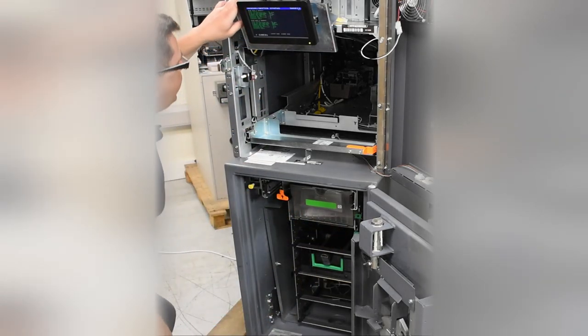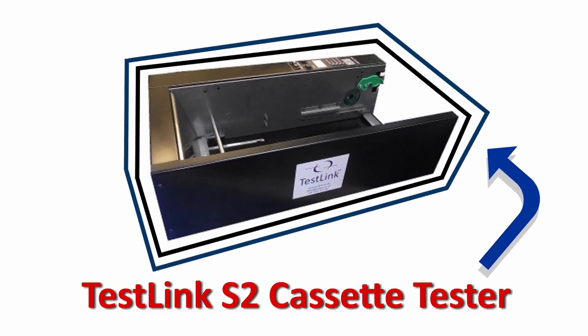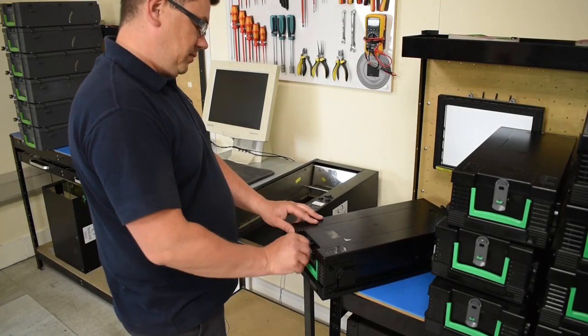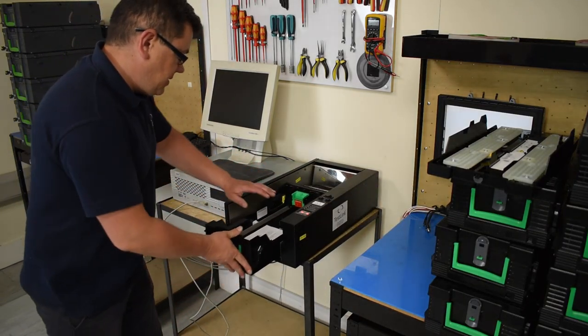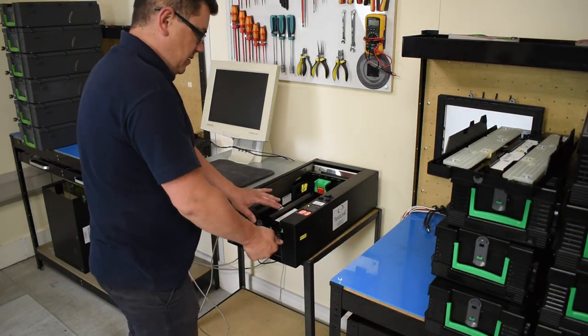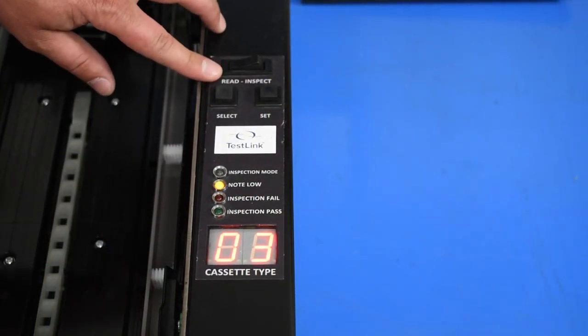If you're currently relying on this method or something similar to test your cassette, you need TestLinks S2 Cassette Tester. This conveniently sized testing unit provides an incredibly reliable test and is simple and easy to use. You simply remove the cassette lid and insert it into the cassette tester. All of the controls you'll need and a display are built into the unit itself.